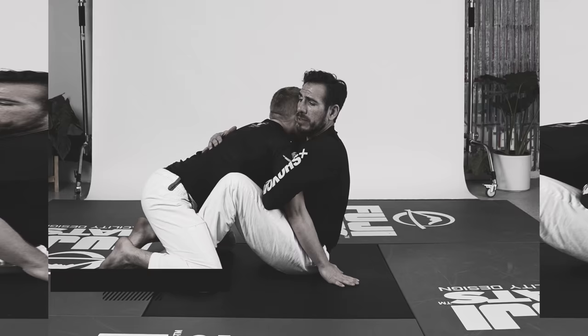Thank you, Marcelo, for giving us so many great matches and for delivering this very effective type of guard. If you find this video helpful for your game or for others, please share and subscribe to spread the news about this YouTube channel. For more instructional material, check out KennyFlorian.com and follow me on social media at Kenny Florian.